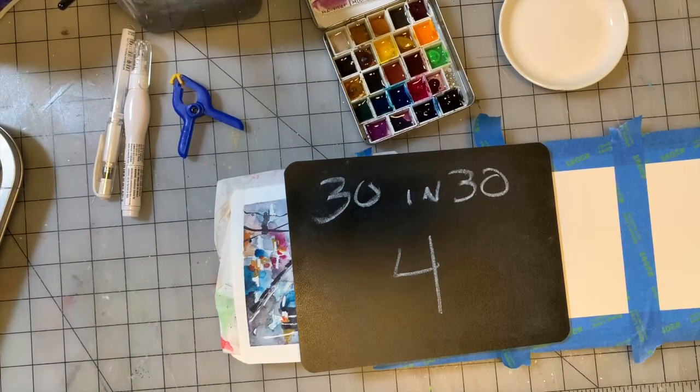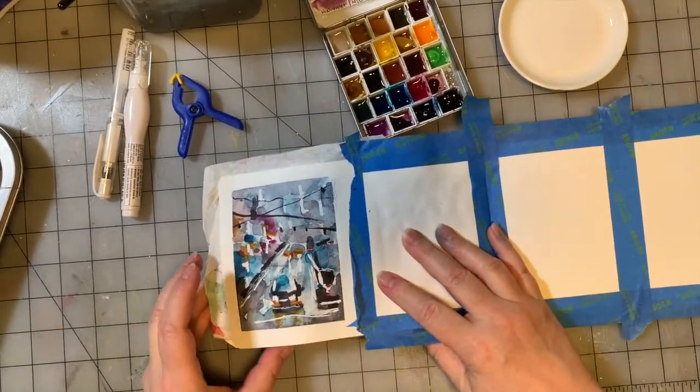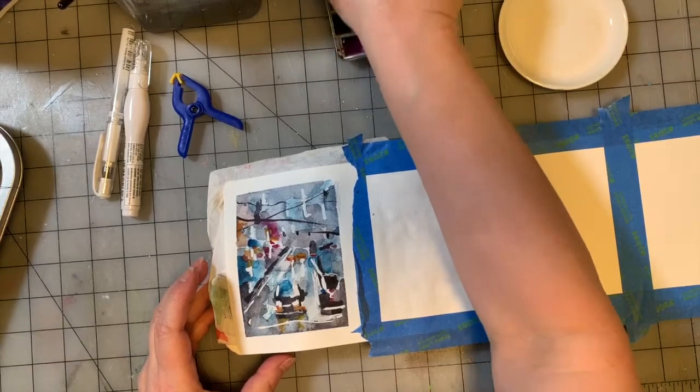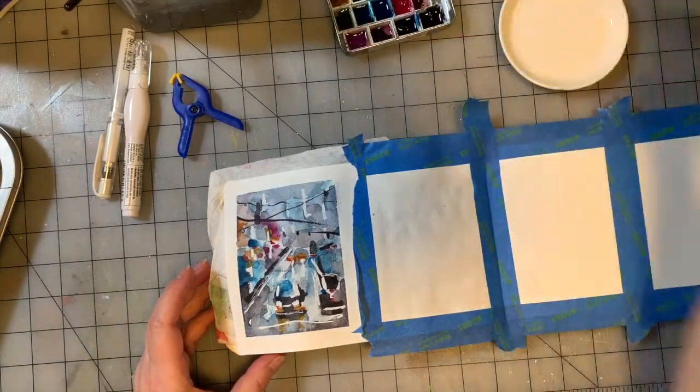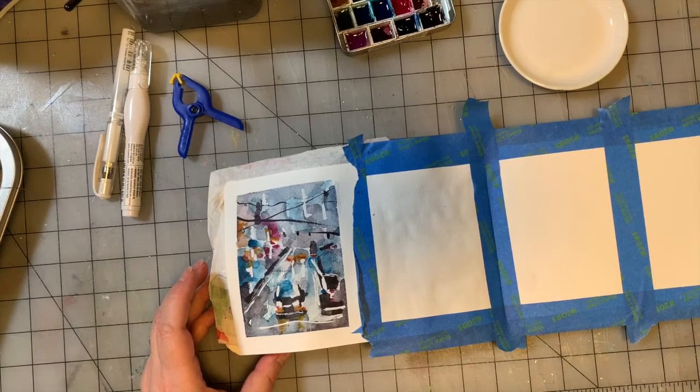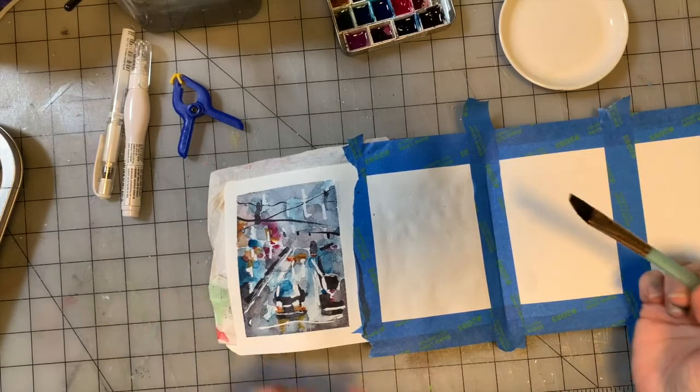So anyway, we are going to get started. I think we're going to go botanical today. As usual, I'm going to get started with my half inch flat — it's my favorite brush in case you didn't have a clue yet. My water is very dirty, but that's okay.